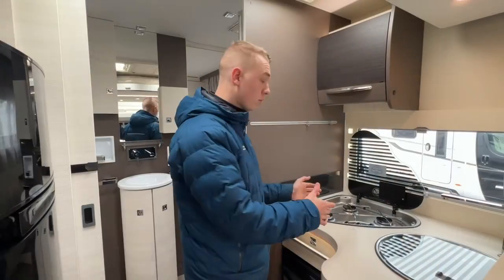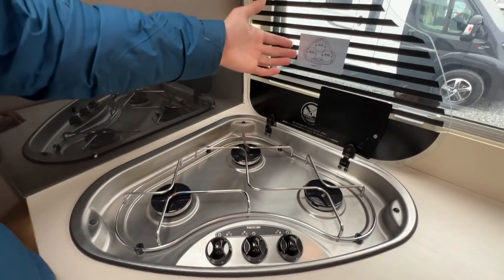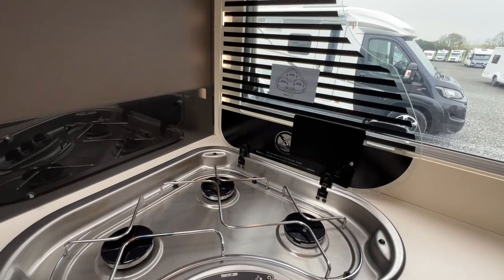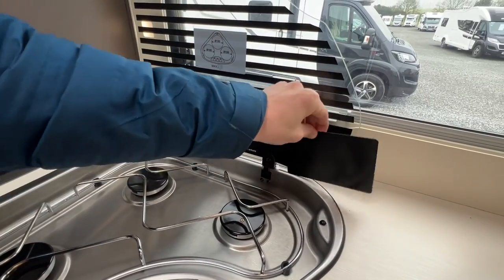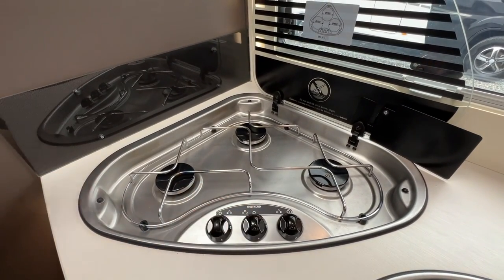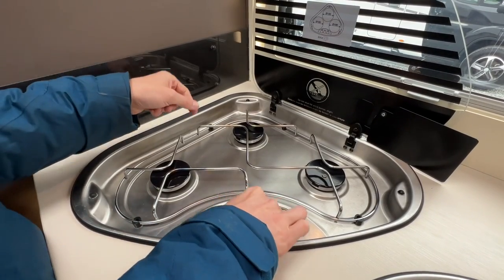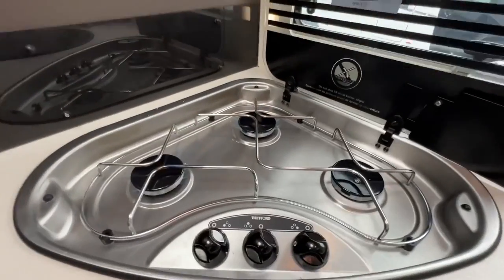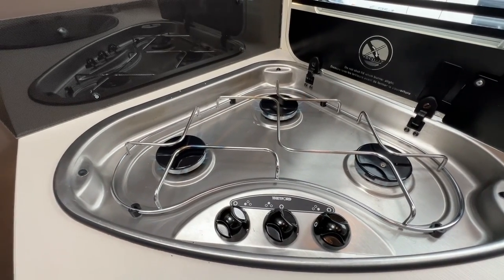The hob is also a Thetford appliance. The label on the back shows the recommended pan sizes — don't exceed them or you'll put too much strain on the burner and your pan won't heat up quickly enough. There's a splash guard you can turn down. Press and hold and you'll need a match or a clicker; you'll hear the gas come through to ignite the burners.